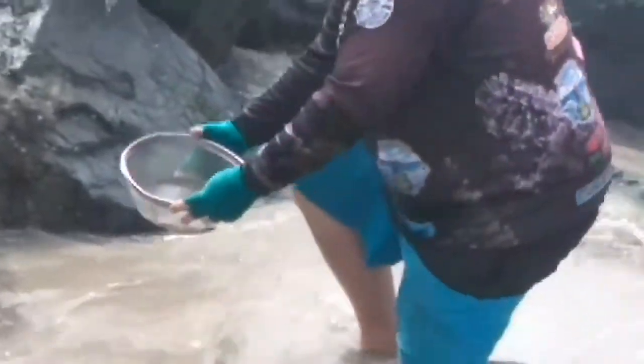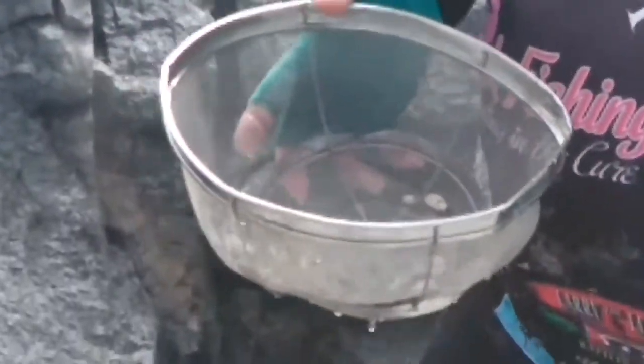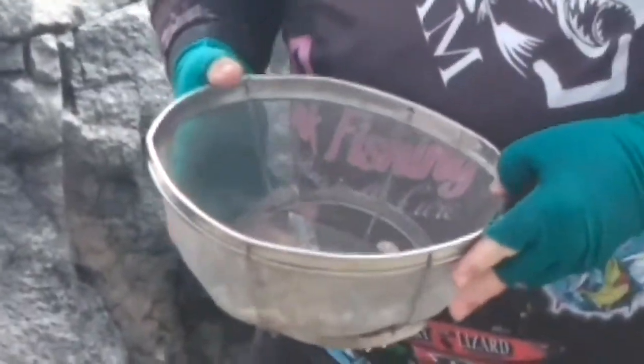I'm just grabbing them and throwing them into my screener right here. From here I'll put them into my container. You can use them as bait — rake for perch, rake for corbina, and other species. This morning we were catching leopard shark. Sometimes we'll also catch rays and other kinds of fish. You can catch over 40 different kinds of fish from shore.